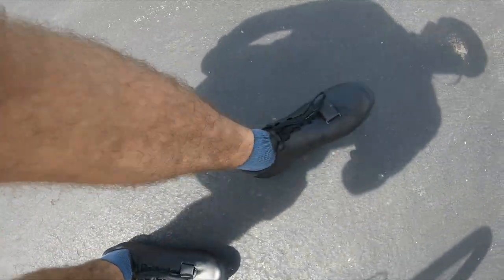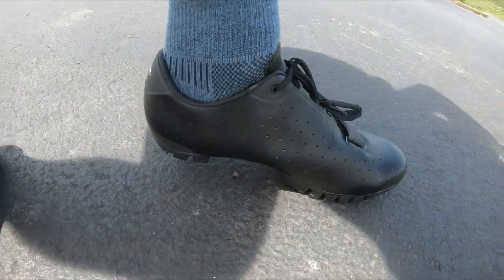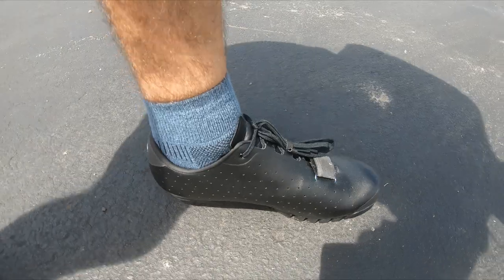One thing I really like about these is that the cleats are recessed a bit, so they don't make a clicking sound when you walk. They're actually pretty comfortable to walk in, so that would be nice for bikepacking for sure.